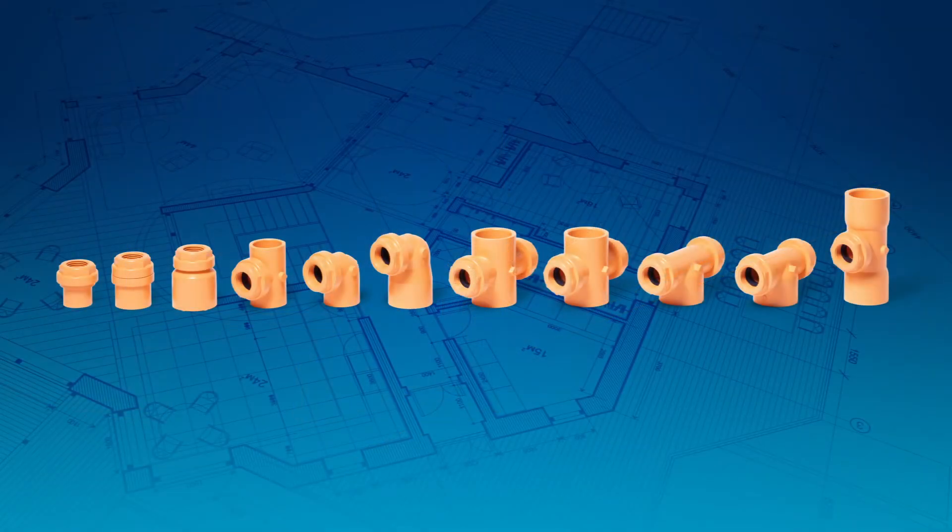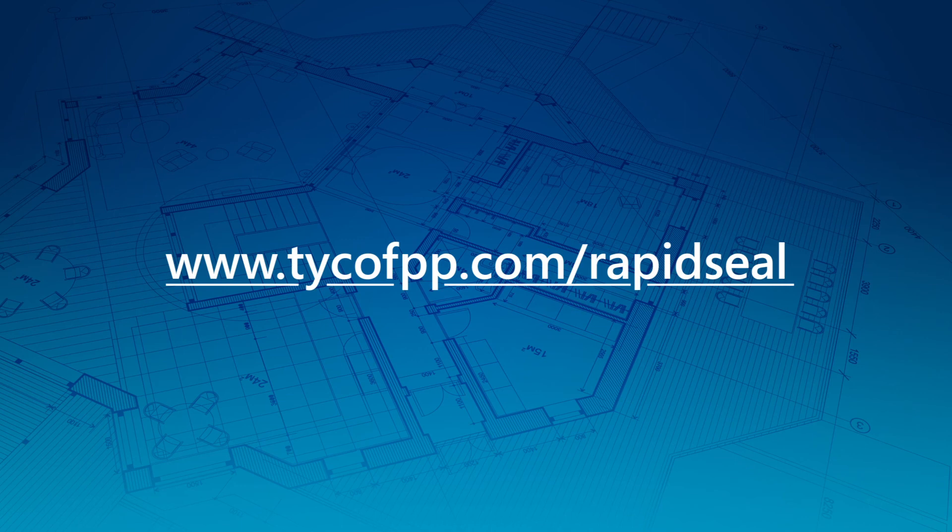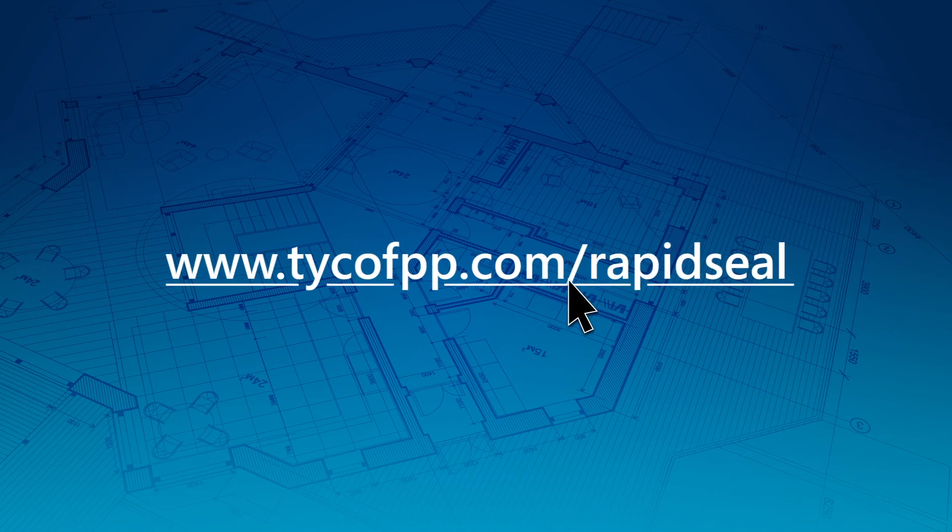Tyco rapid seal adapters made with industry-leading Blazemaster CPVC are our easiest to install fittings yet. Contact us at www.tycofpp.com/rapidseal to learn more.